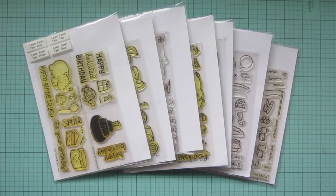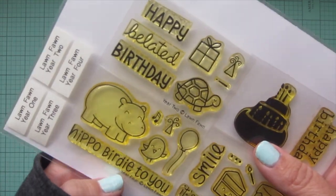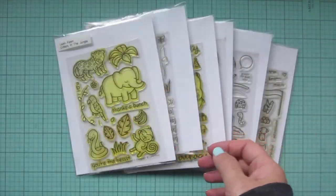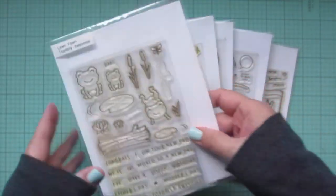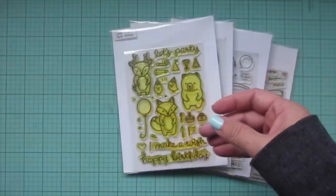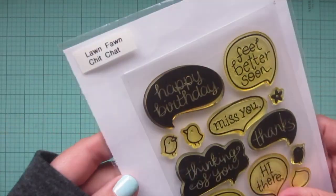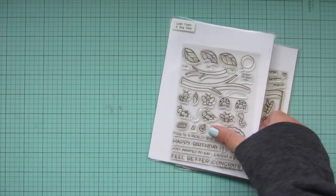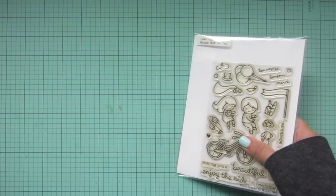Hey friends, it's Christy. Welcome back to my channel. Today I'm going to be making a card combining a whole bunch of Lawn Fawn sets, including Year 4, Year 2, Critters in the Jungle, Totally Awesome, Party Animal, Chit Chat, A Bug Deal, and Bicycle Built for You.